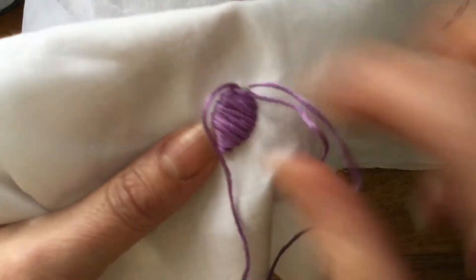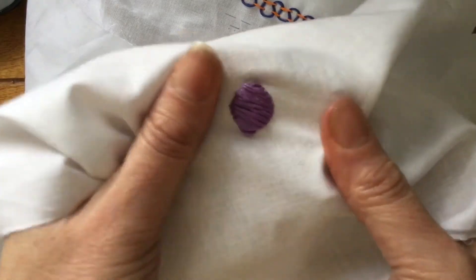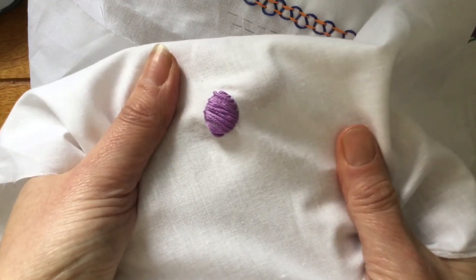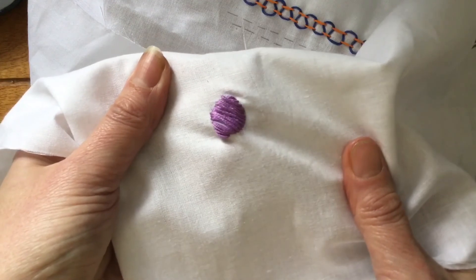When you get to the end and you've done your final stitch, you just knot the thread off at the back. You can see it's sort of filling a wide area with one colour, and obviously you can do it in more than one colour if you want. And that is satin stitch.